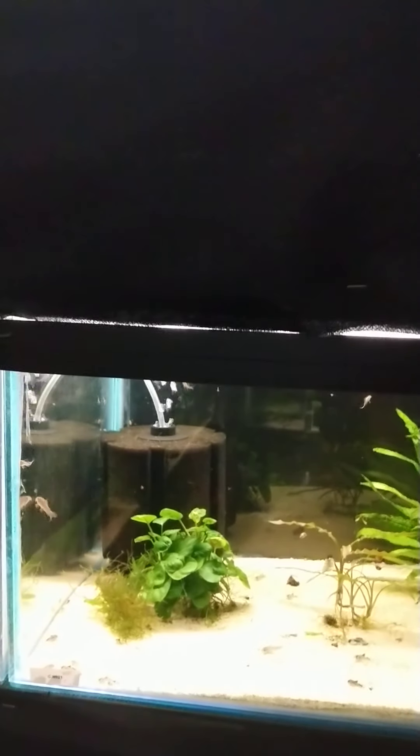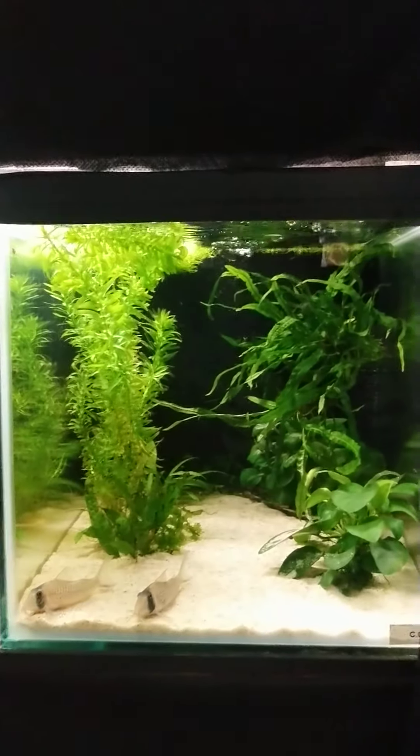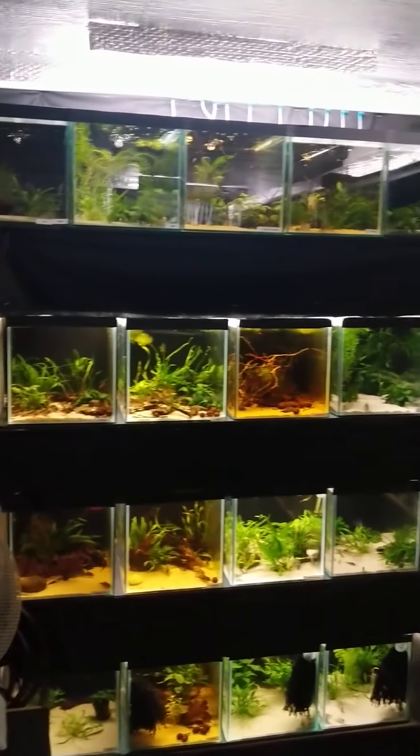I think it looks smart — that kind of sponge filter image is alright, but I prefer this. It's nice and neat. Let me just give you a quick tour all the way around.